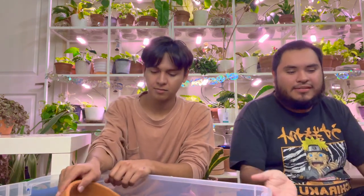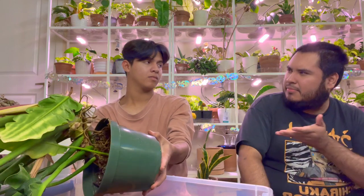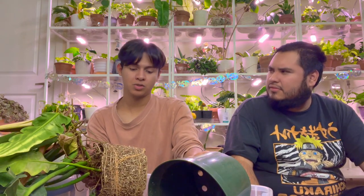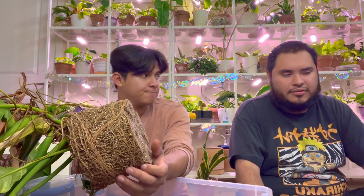I think it's better to do bottom watering for begonias because a lot of people say it's much better — they don't like getting their soil wet from the top. For lighting, indirect light is good. I have one here and one in the living room that wasn't getting great light but was getting some artificial light and was doing okay. Some do well even without a grow light, which is crazy. Just bottom water and only water when it's dry — that's the key.